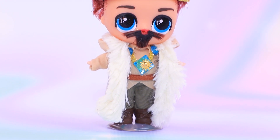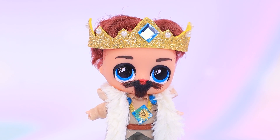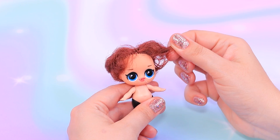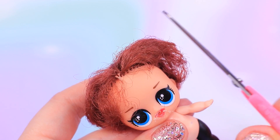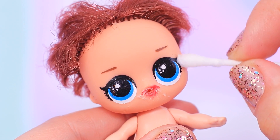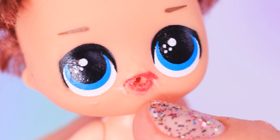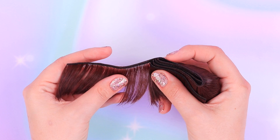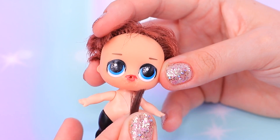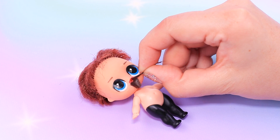Even the shabbiest doll can become a king — watch! This one needs her hair fixed for sure. Cut off the tangled ends, wipe off the lashes with nail polish remover, and we'll hide the mouth under a mustache and a beard. Cut little pieces off a hair extension, then glue on the beard and mustache and trim with scissors.